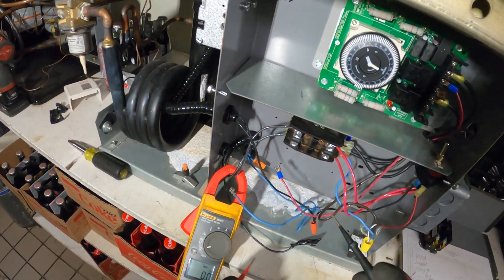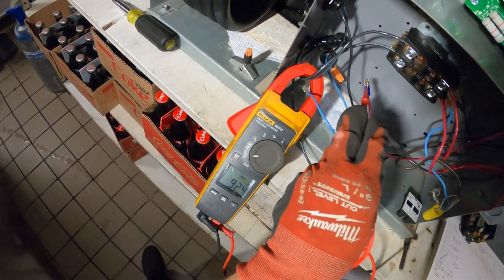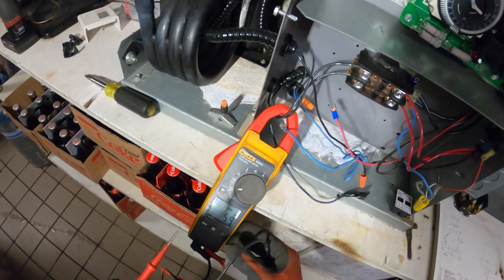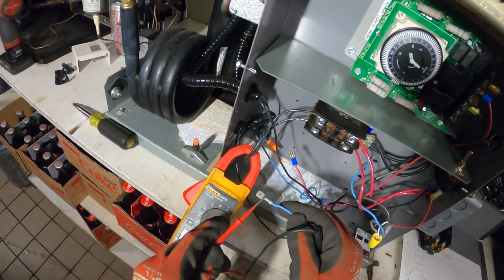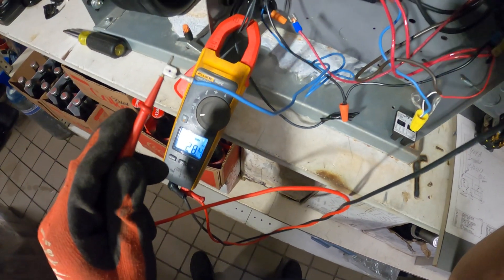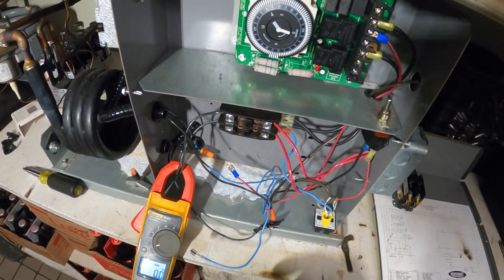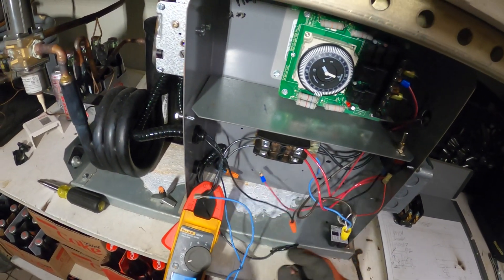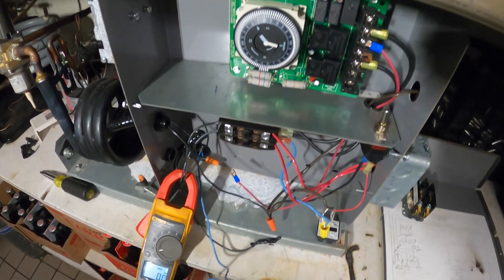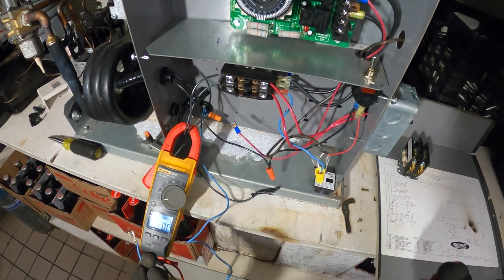I disconnected the wires at the coil. One side: 120 to ground. But then the other side: only 28 volts to ground. So that kind of tricked me. Something from here didn't close the circuit — that's why we don't have the real 208 across. But how come we got zero across the coil? This is kind of strange.